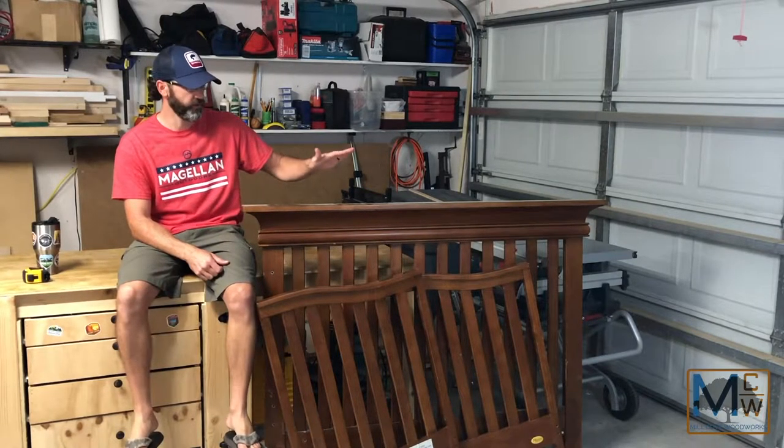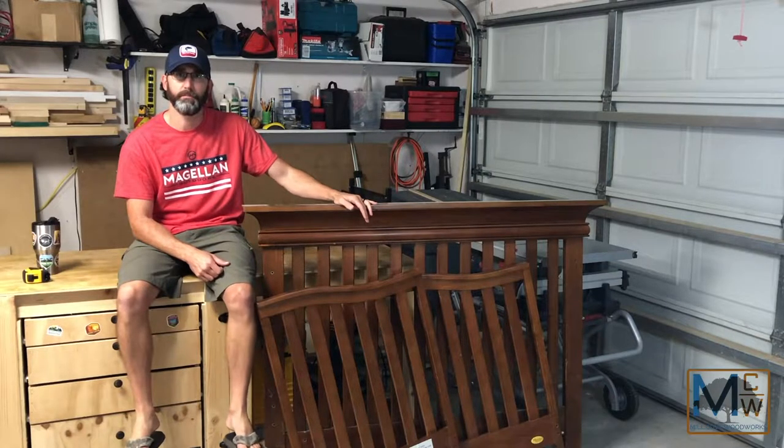I'm James with Mill Cove Woodworks and today I want to show you how to turn your old crib into a crib bench.